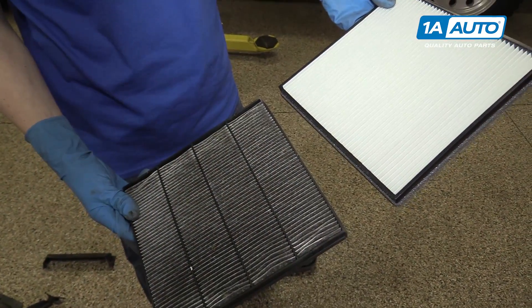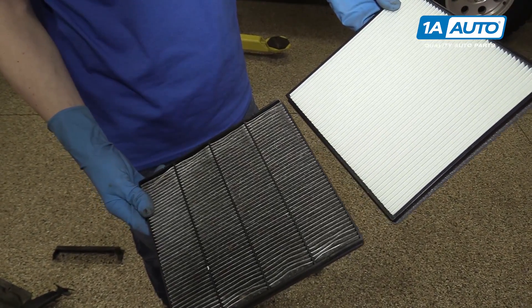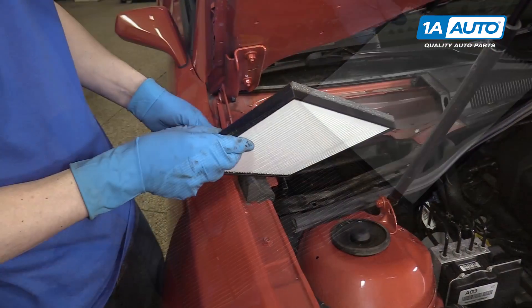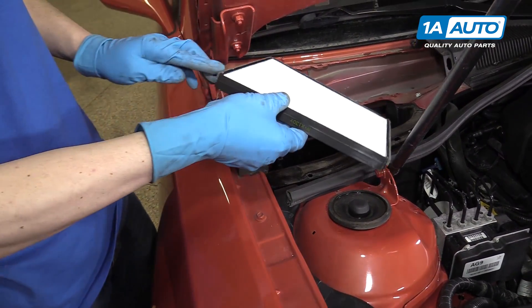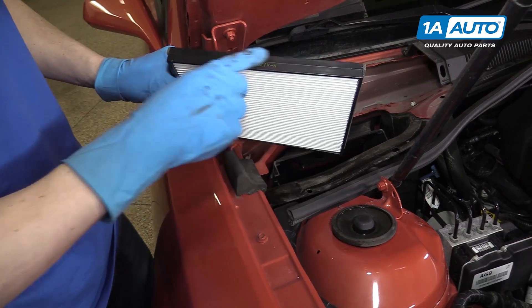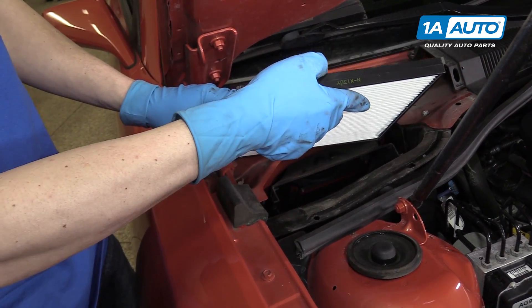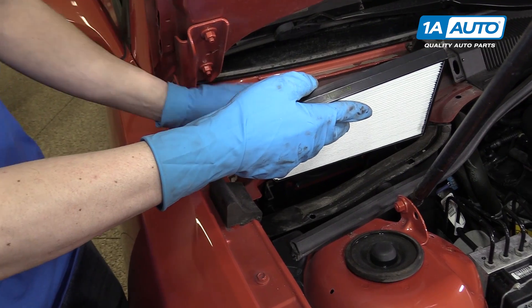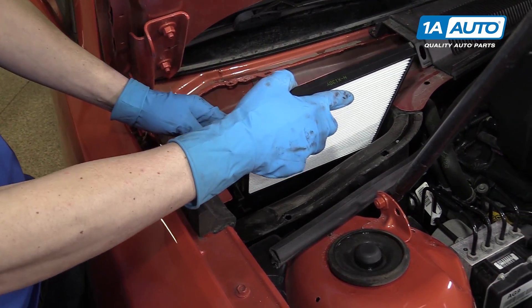The new filter from 1AAuto.com, you can see, is the same size and shape as the old one — it's just obviously a whole lot cleaner. The new cabin air filter has foam along three edges of it. One side does not have foam, and that's the top. You're gonna want the foam more towards the cabin area of the car, not the engine side. So we'll put it in just like this.